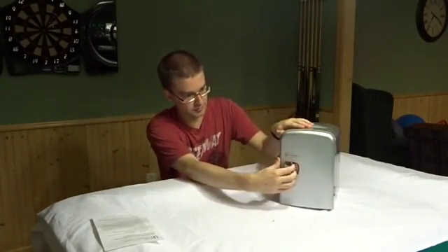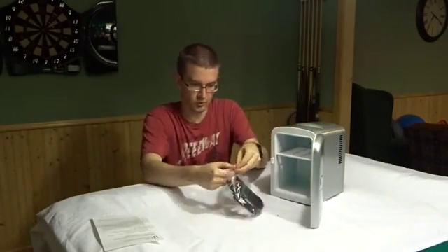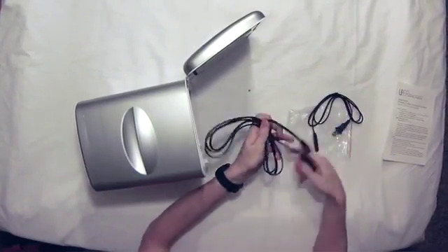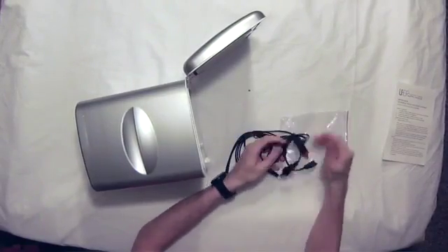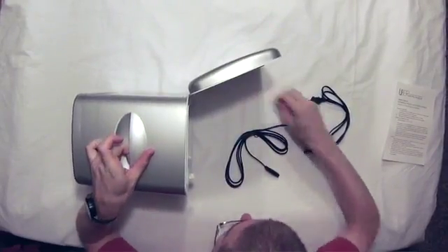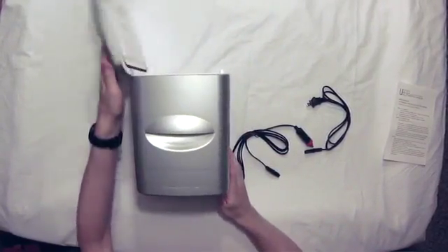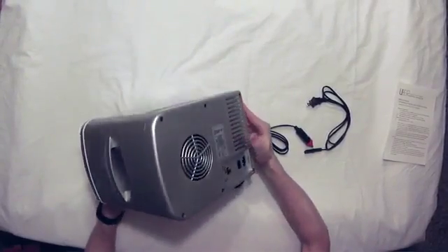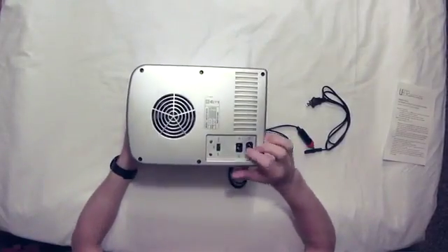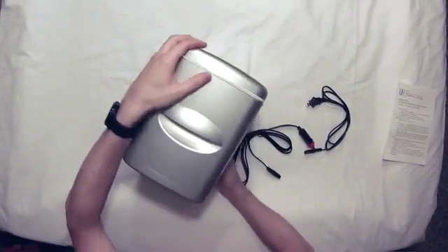There's got to be a cord somewhere — let's open her up. Sure enough, we've got two types of cords: one for the car and a regular US outlet cord. It's a cool-looking little fridge. On the back we've got an off switch, a cool setting, and spots for the 12-volt and 110-volt outlets.